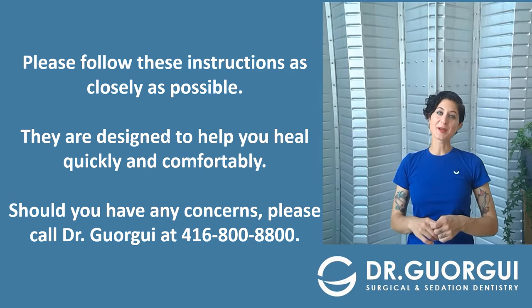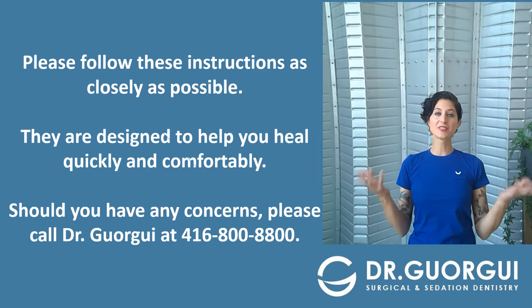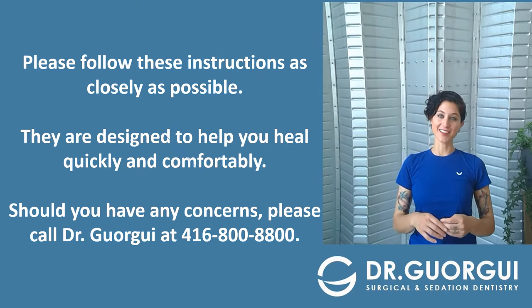Hi, my name is Nurse Maria. Dr. Gorgie and his surgical sedation team have put together these instructions for you. They are designed to help you heal quickly and comfortably.